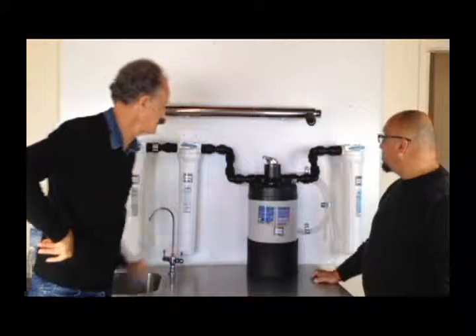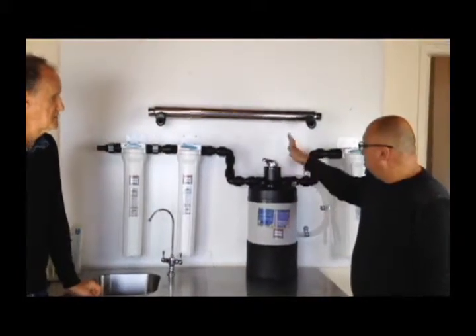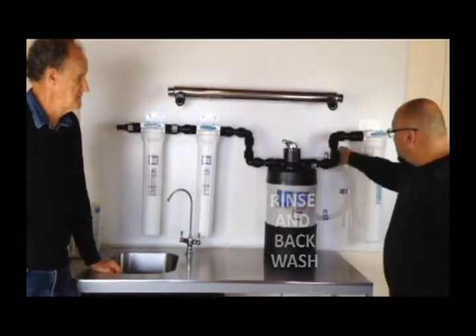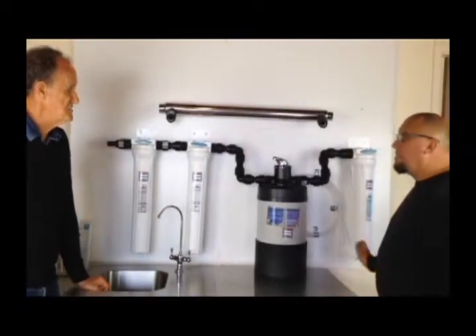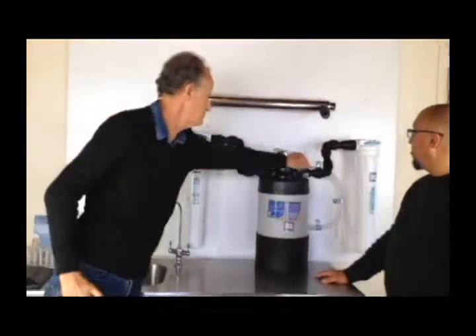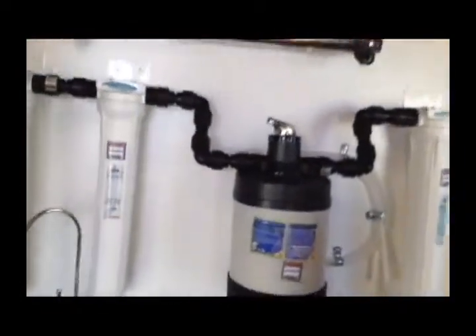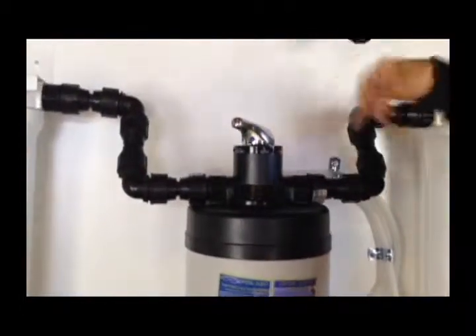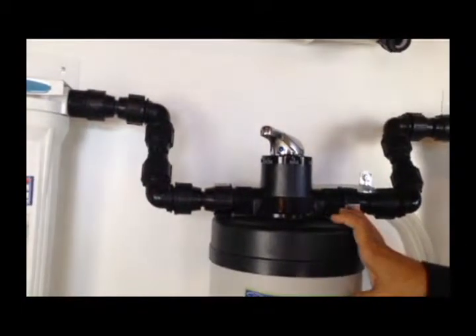So basically this allows the drum media to be rinsed and backwashed. We can rinse the drum media in here — as you can see there's a tube that comes out of the back that drains the water away. You just push it across to rinse and it takes the crud that's collected and hoses it out. And then we've got a backwash function that actually flushes the water back through the three filters as well as the drum.